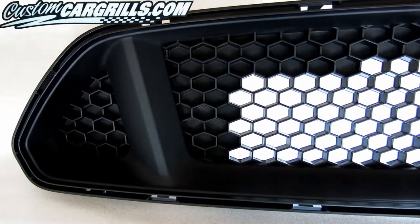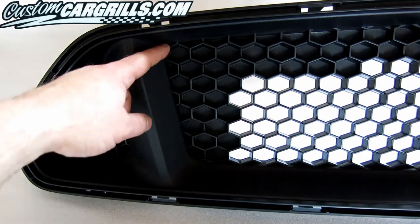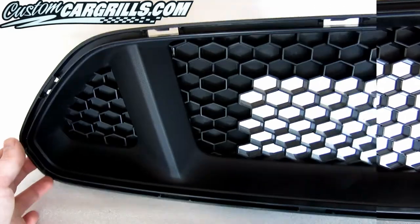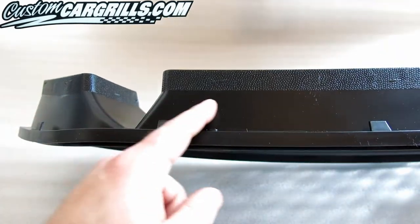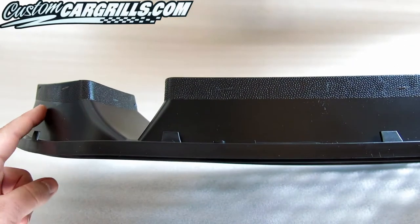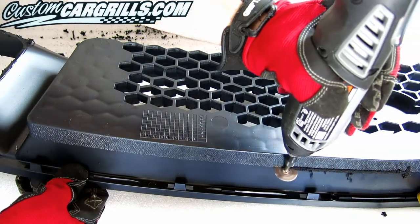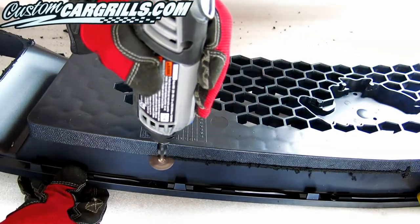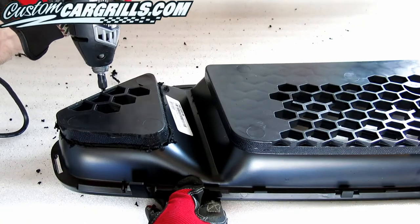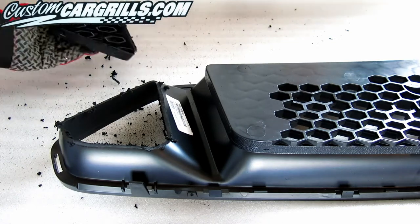To do this, we'll gut out the plastic honeycomb by following the lines that are already provided to us. If you look at the back of the factory grille, there's a clear separation between the smooth plastic and a textured plastic. We use that line between the two plastics as a guide for where to cut using our rotary tool. Once you complete a full pass around the part, the factory honeycomb should come right out.